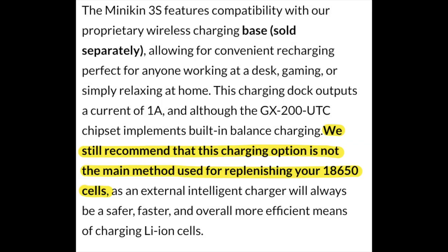The last thing I wanted to mention is they have a weird little warning on their website regarding that wireless charger. In bold letters it says: 'We still recommend that this charging option is not the main method used for replenishing your 18650 cells. An external intelligent charger will always be safer, faster, and overall more efficient means of charging your cells.' It's interesting that they would release a product like that — it's sold separately, by the way — and then recommend that you don't use it.